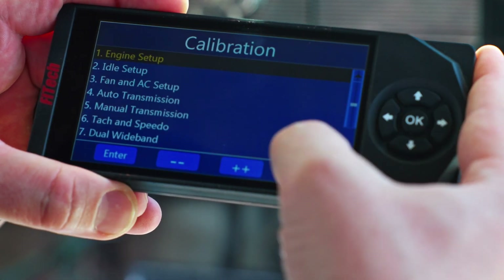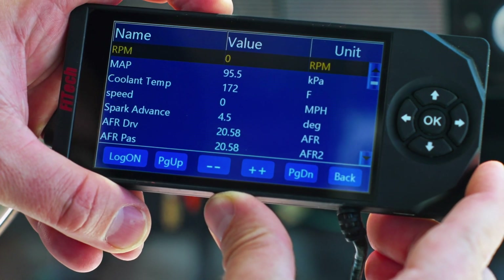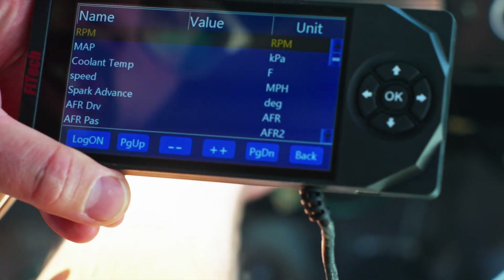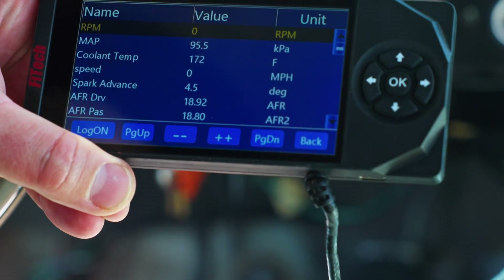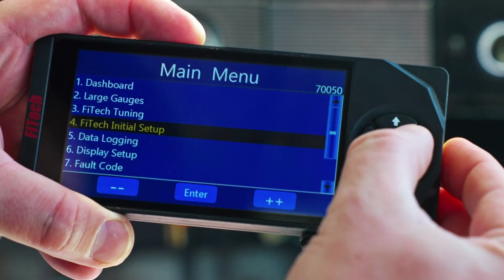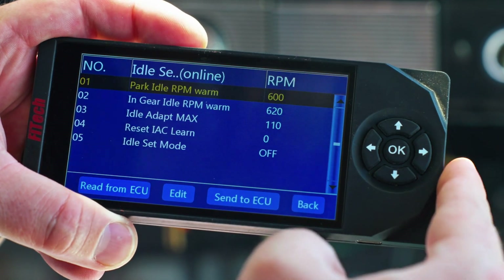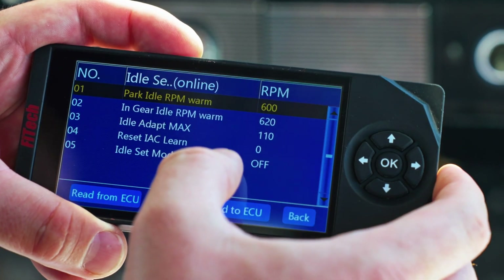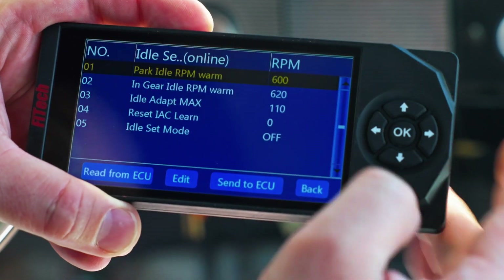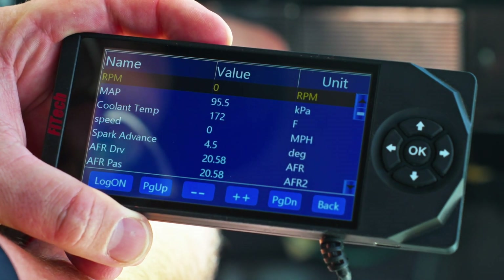Once we get everything set up, we'll jump back, go into the dashboard, and key off. I'm going to wait for the value column to disappear, which tells me the system is completely saved. Once saved, we can key back on. I'd recommend going around the engine again to check for fuel leaks one more time. At this point we are ready to start the engine, and we would go back into the initial setup, get the engine up to temperature, and go through the idle setup section — which is the same as video number 61 on our Tech Tuesdays.